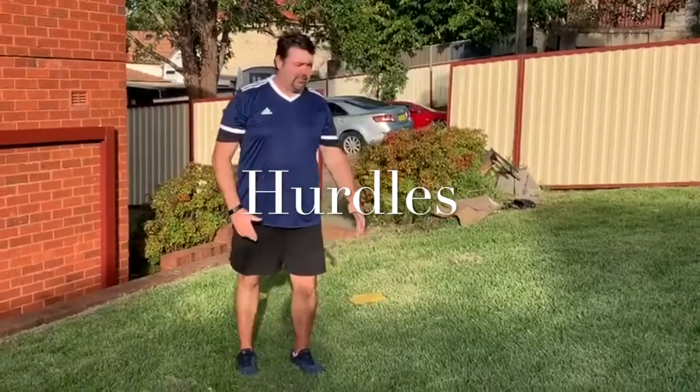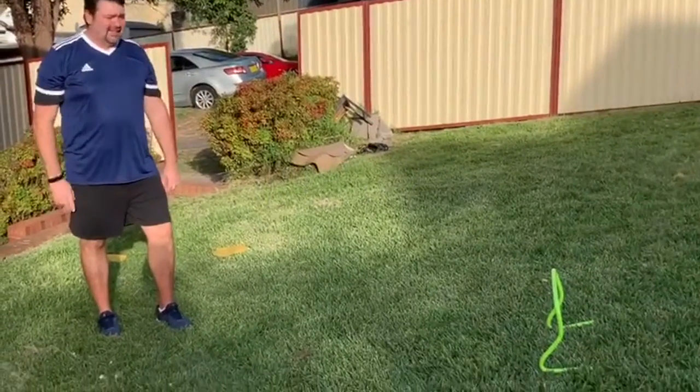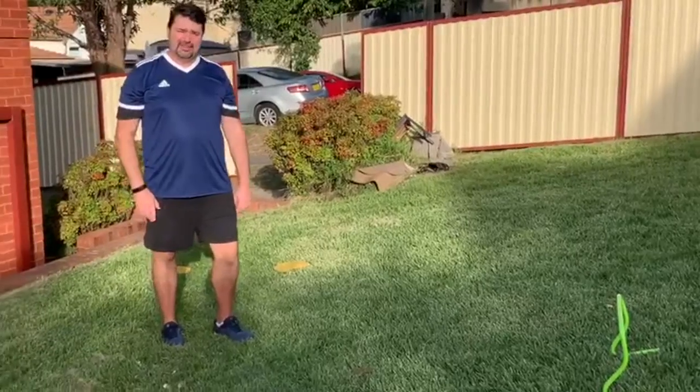Steve from Got Game here. Today we're doing hurdles for athletics. In hurdles, it's very, very important not to lose speed as we go over the hurdles.